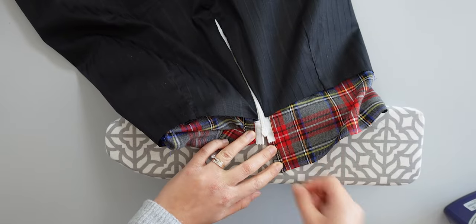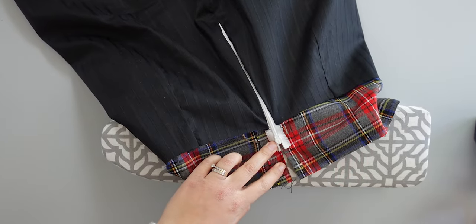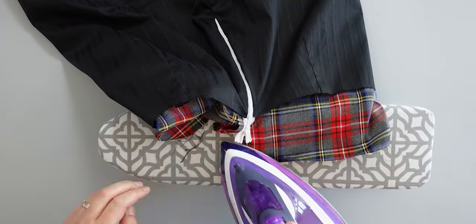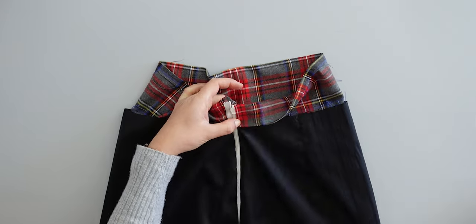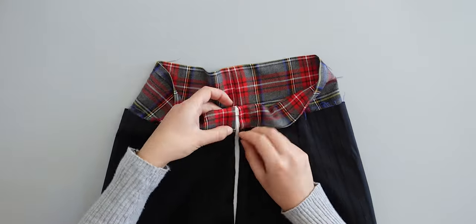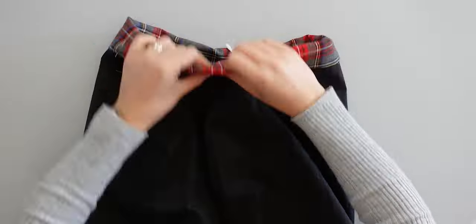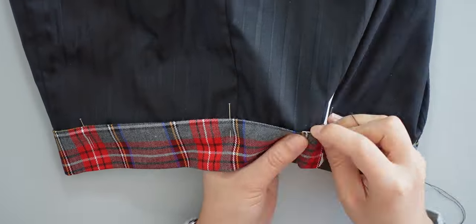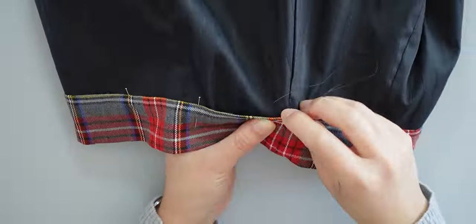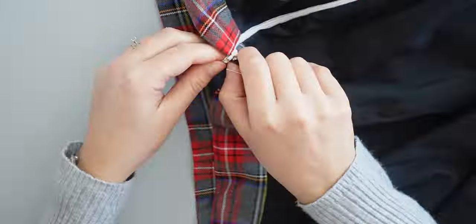For the waistband finishing, I fold the short edges by 1 cm and iron, then fold the upper part by 1 cm and iron. After that I fold the waistband in half and pin all around. When pinned and secured, I sew by hand with invisible stitches. If you want, you can also top stitch along the waistband seams — it's up to you.